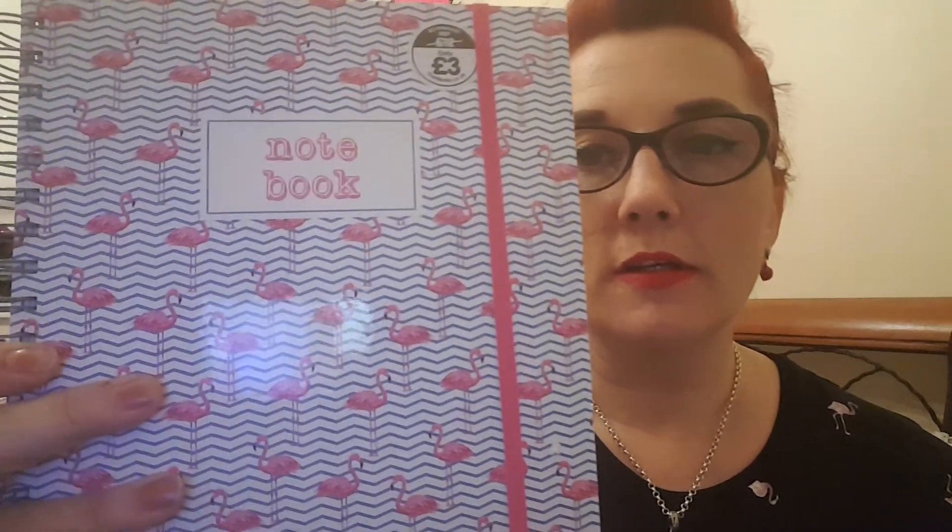Keeping it all themed with rockabilly and vintage, look at that one — you can also get a matching notebook for £3.